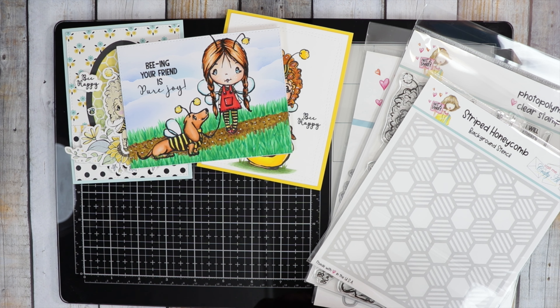Hi guys, it's Jamie with Not Too Shabby. Welcome back. We are on day three for our sneak peeks. I'm going to do the next product reveal that will be in your box of the month for April. The release day is April 1st at 9 a.m. Central Time.